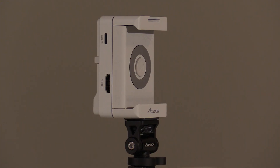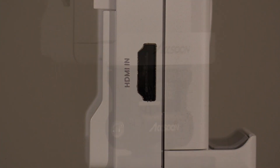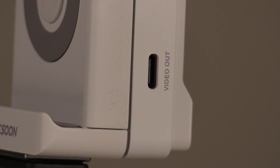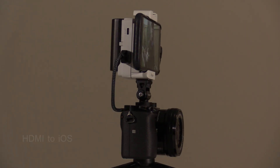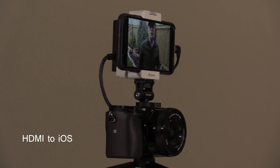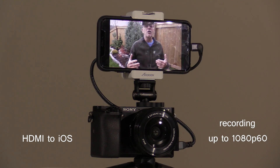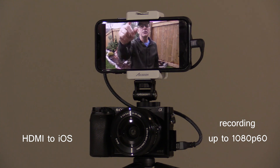The Axoon CMO is an HDMI adapter that allows you to connect either your iPhone or your iPad to any HDMI source, thereby turning your Apple device into a high-definition video monitor that is also capable of recording HD video in resolutions up to 1080/60.